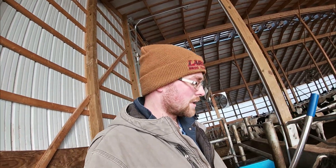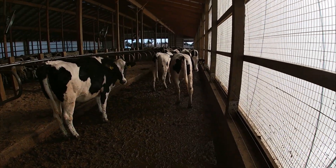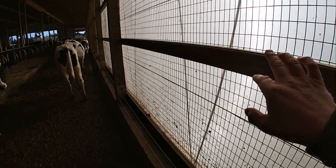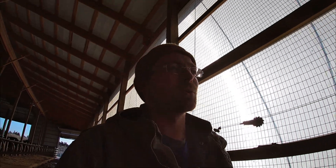Good morning guys, today's January 19th and we're just finishing up heifer barn chores. After that we'll be making a couple of improvements. We built this barn last summer and to keep the cows off the curtain and keep them from ruining it, they put up these high tensile wires. Problem is we had a couple break over here, so we got some cattle panels at the local farm store and we're just going to put them over the top of it.